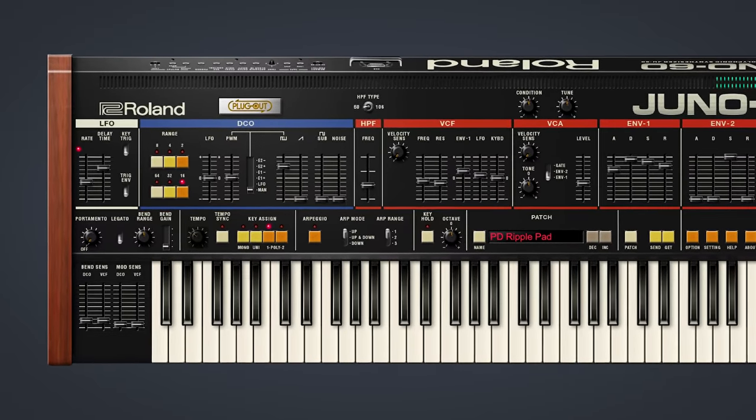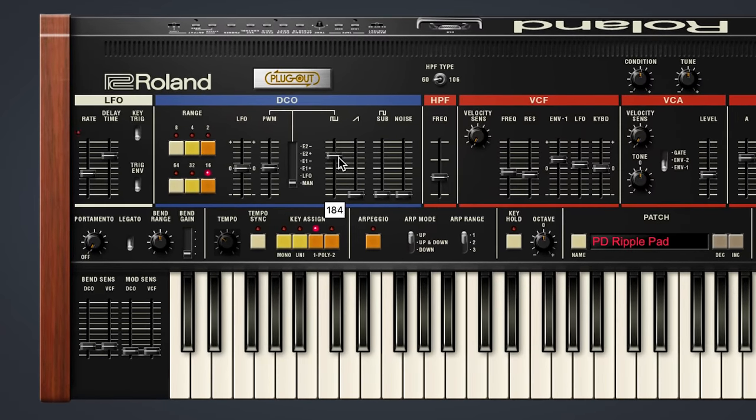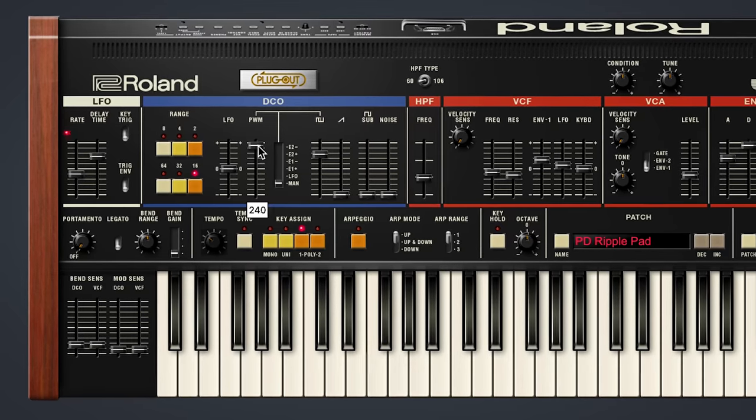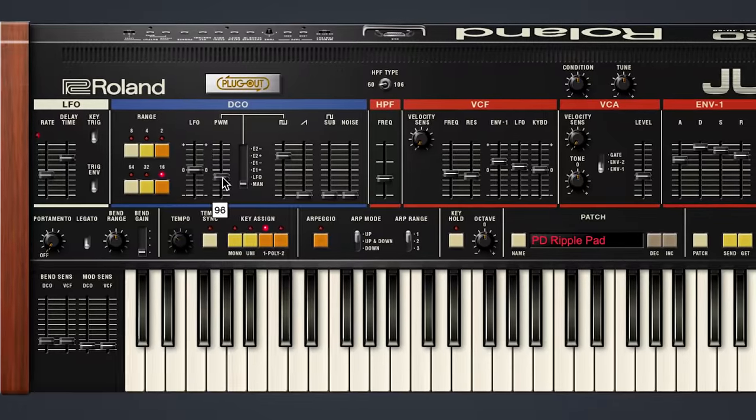This pad, as rich as it sounds, is actually quite simple. It's using just a single waveform, the pulse wave, and we can manually adjust the pulse width using the slider here. And it's so cool how much of a difference this will make to the breadth of the sound as we make it a thinner pulse width all the way to a rich square wave.